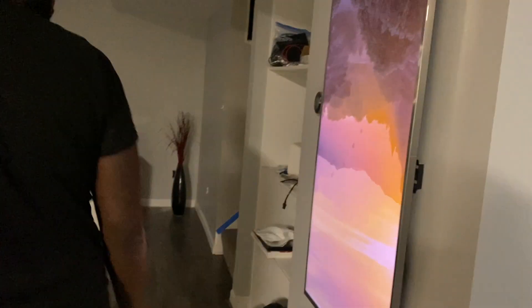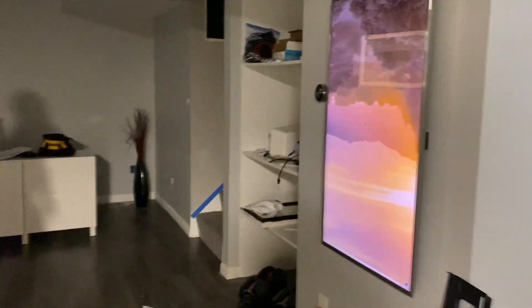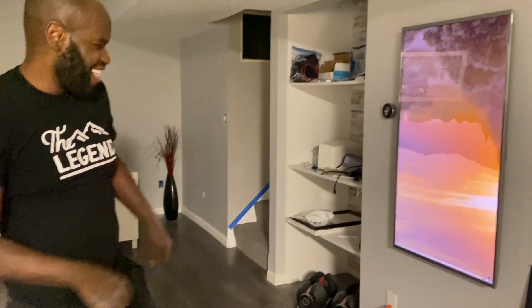Watch out, baby. Let's see — look at that. Go in there. Rotate that screen — and bam, boom. The finished product. Looks good. You did a good job. Congratulations, boo.